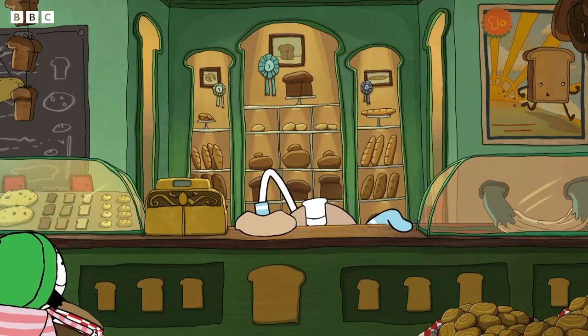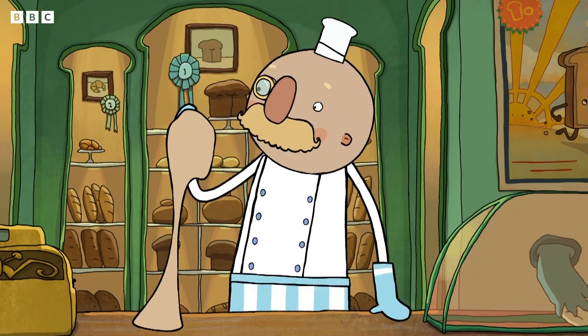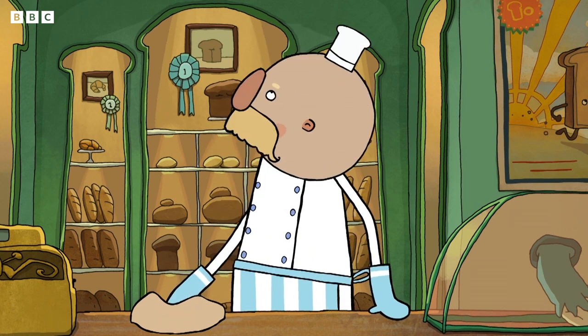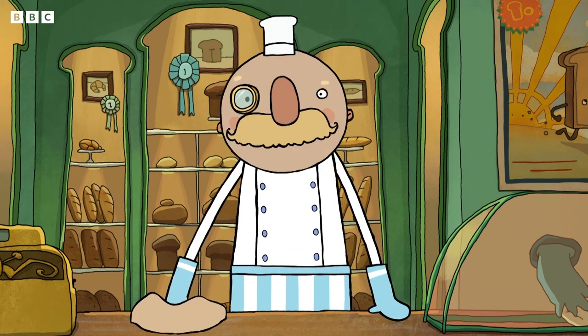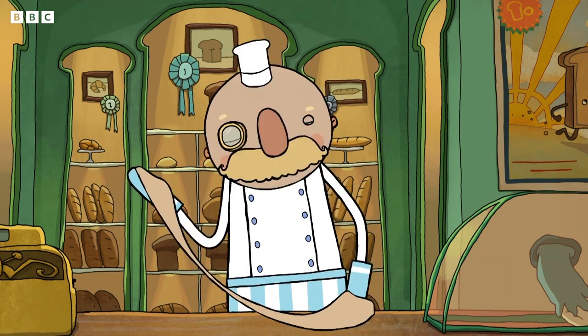Where's my dough? Have you seen it? It's in your hand. Oh, right. Yeah, there it is. Thank you. Everything okay, Bread Man? Well, I've got too much bread to make, and before I know it, I'm in a half-baked mess.